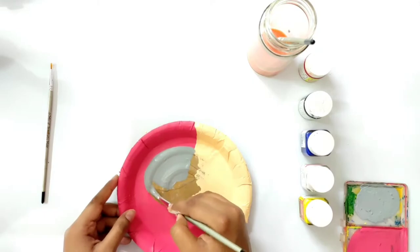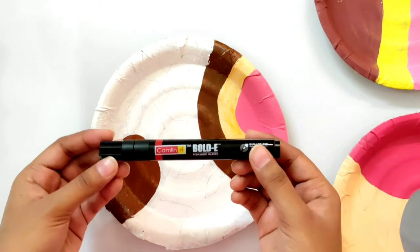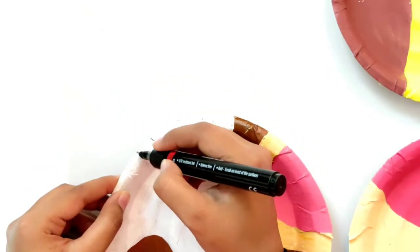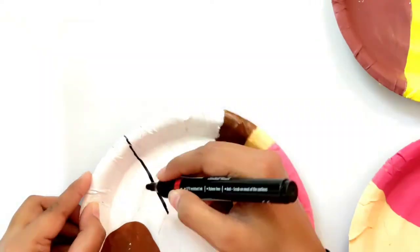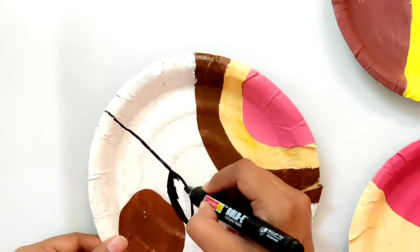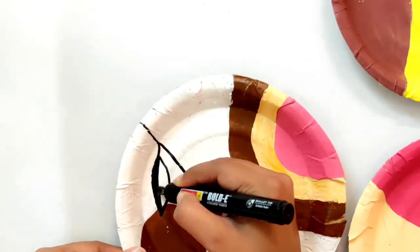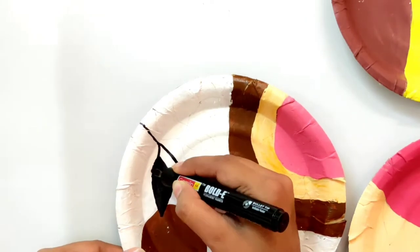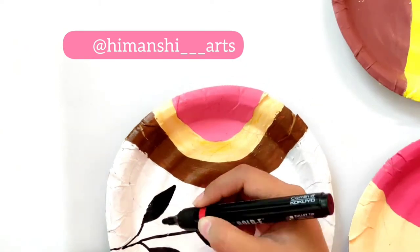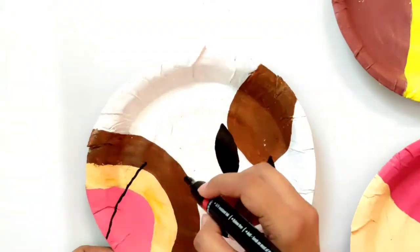So guys, this is how the base looks. Now I will use a black marker for some elements. Here I am drawing simply leaves. If you want to use black acrylic color, you can also use it — it is completely your choice whether to use acrylic color or marker. I am using the marker so that you can easily draw the elements.